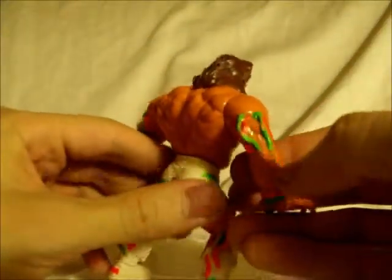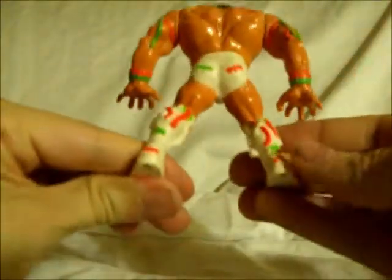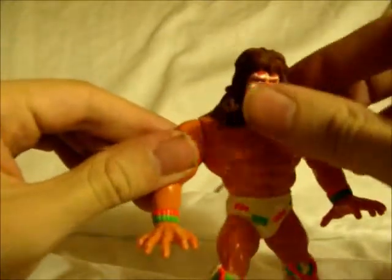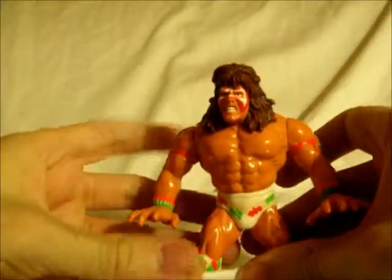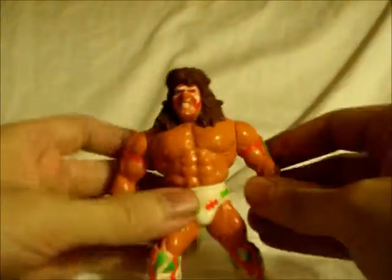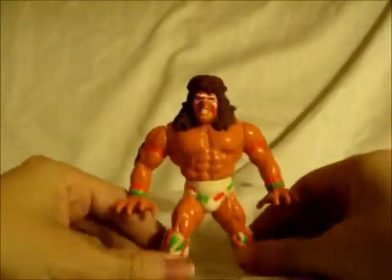He is in excellent condition; he just has a few minor paint wear on his tassels and on some of the boot detail. But other than that, he is in excellent condition — there are no missing fingers, there are no real major paint loss in his face, as you can see. And the best part is, the Body Slam features still work with both arms, and it's not loose or broken, so the little mechanism inside is still in good working condition.